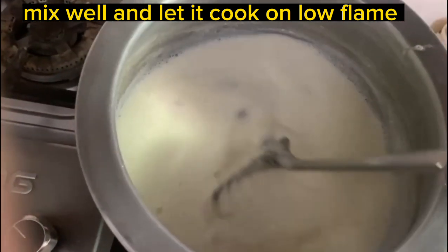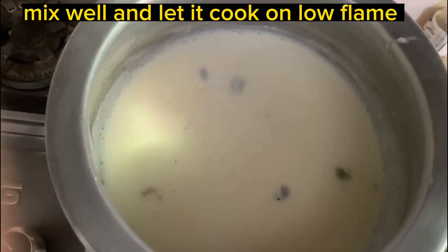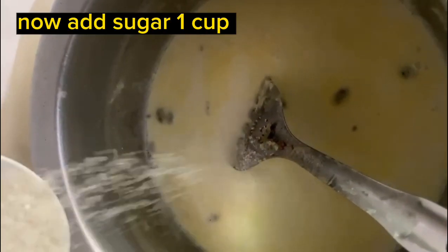We will put it in for half an hour. Then we will add half a cup of chenny, and then we will add a little bit more chenny.